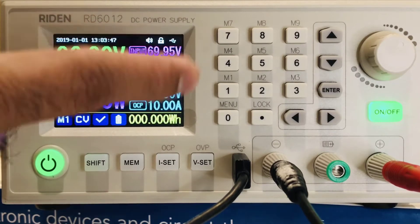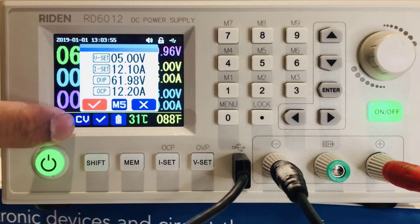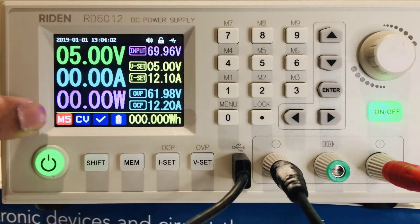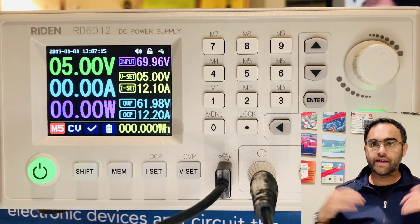To recall all values at M5, press shift M5 and those are the stored values. Press enter and the values change, and it shows M5 with constant voltage mode.